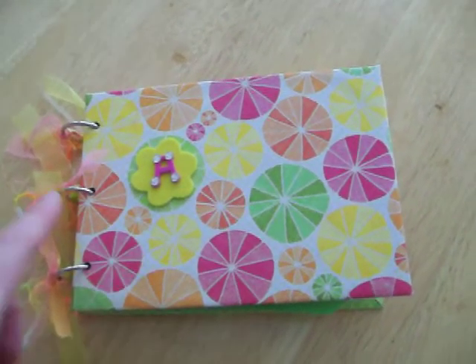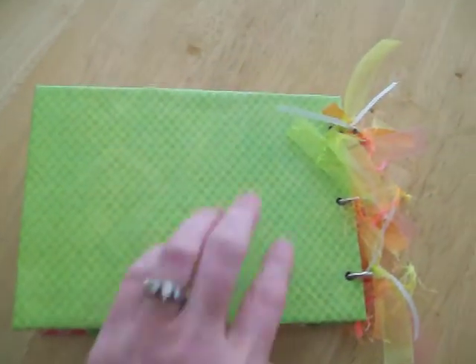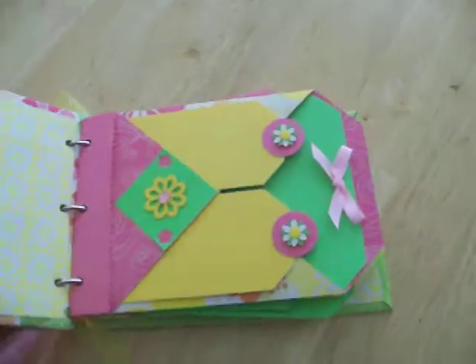Here's the outside cover, here's the ribbons and fibers, and there's the back. So let's show you the inside.